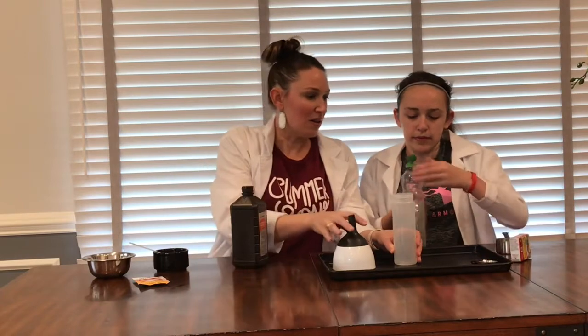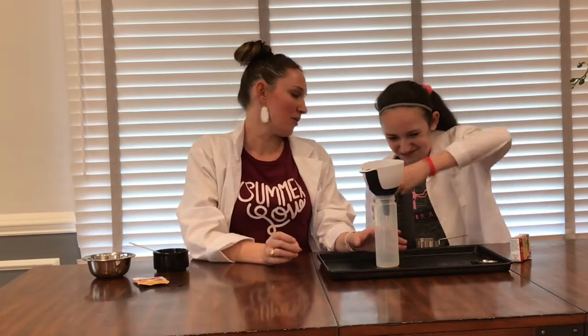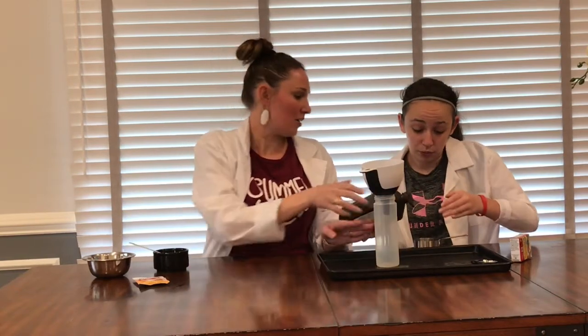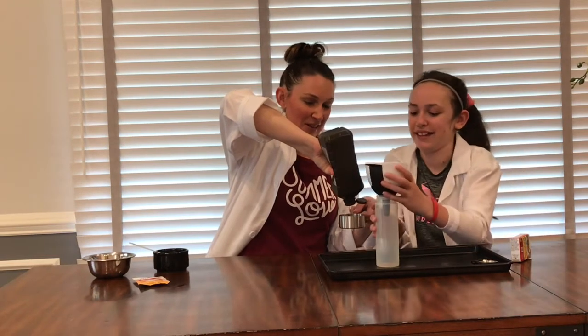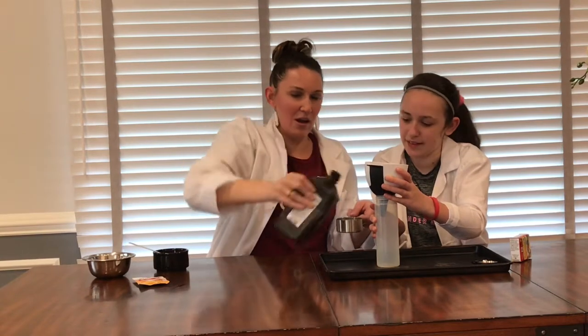We're going to use our funnel and measure out a half a cup of hydrogen peroxide. If this is a flip tap, you can unscrew the lid all the way — that's fine too. It came out fast but it's in and it's good. We're going to put the hydrogen peroxide in.